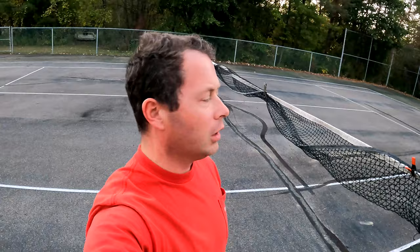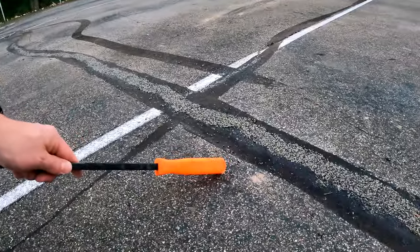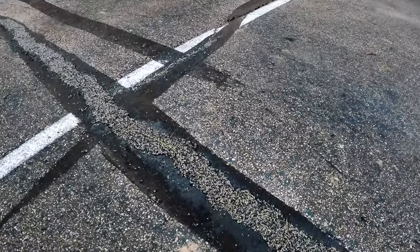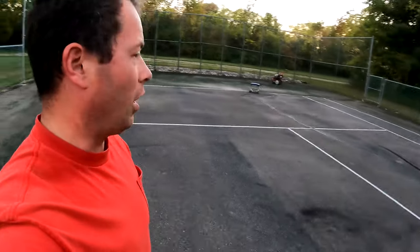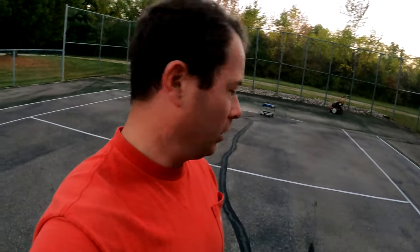Now I'll let it dry and come back to check on it. Several hours later — about five hours — they say four hours is when it's cured and walkable, and that's certainly how it is. It feels very hard. The color is very close to regular asphalt. The most obvious standout is actually the old black rubber tar on either side of it. The filled cracks feel solid compared to the surrounding asphalt.